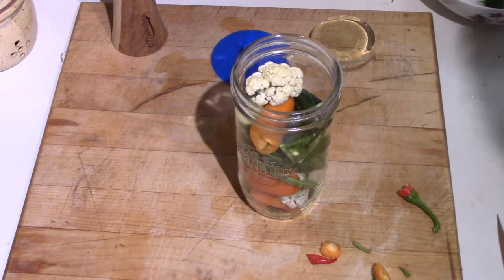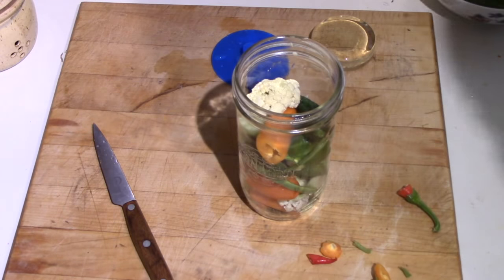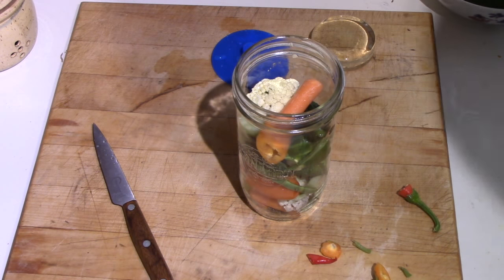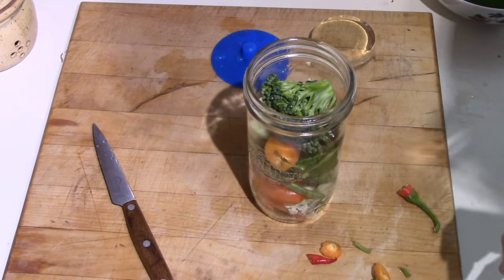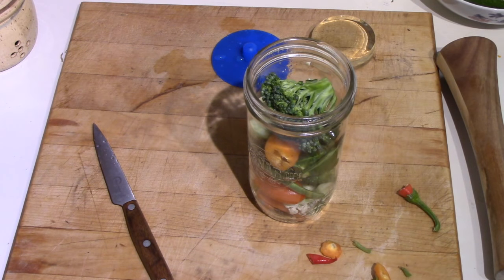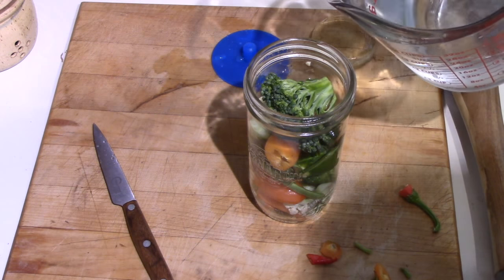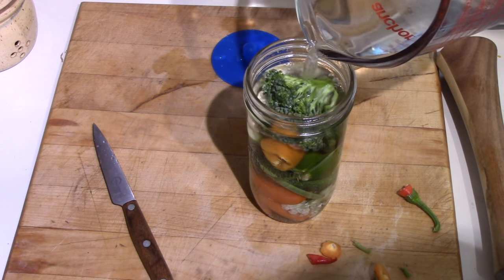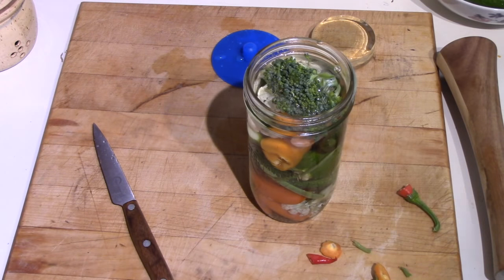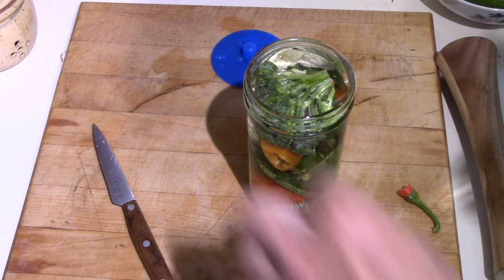I think that's pretty close to being it. I'll use the tamping device a bit to get a bit more in. Now the brine is one teaspoon of non-iodized salt per cup of water — I've mixed up two cups, though I doubt I need that much. You can use either pickling salt, which is non-iodized, or kosher salt, which is also non-iodized. I'm going to use close to the two cups — that makes it a little too much liquid, so I'll just dump some of that off.